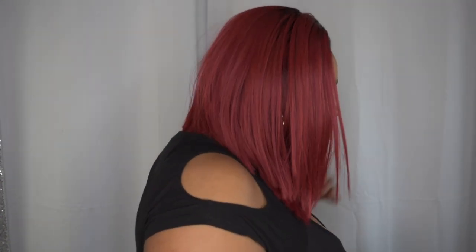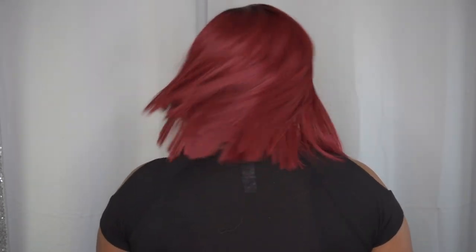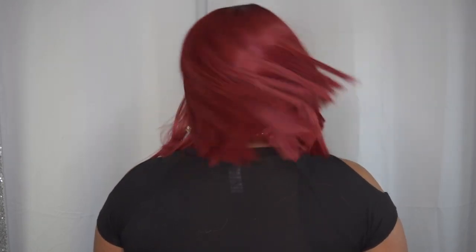Let me go ahead and give you that 360. I didn't experience any shedding or tangling as of yet, but I don't expect any tangling because it is a short bob unit — a short A-line cut unit. I didn't experience any shedding even after removing the lace, so that's always a plus. I think this is a fabulous wig. I absolutely love it. It's a statement piece.